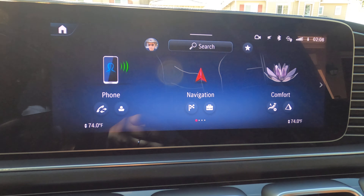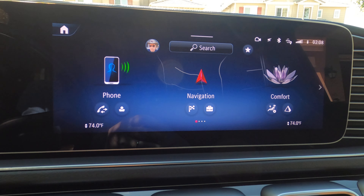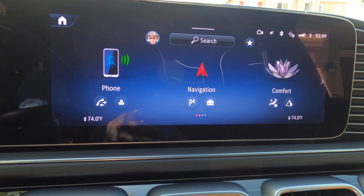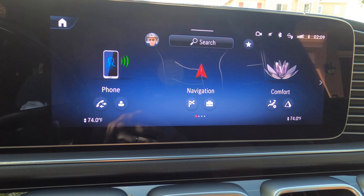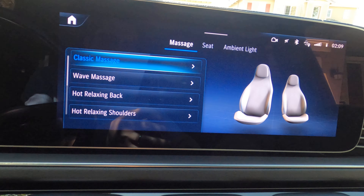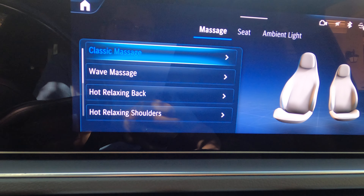Hi and welcome to our channel. Today I'm going to show you the different types of seat massage for the front seat of my 2024 GLE 450. In order to have the massage feature, you need to get the Pinnacle Package with your vehicle. Let's start in the comfort mode — you have eight different massages.